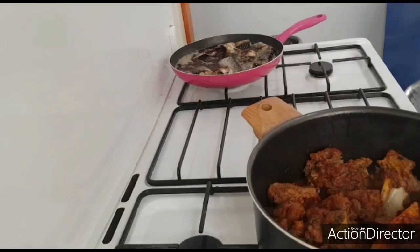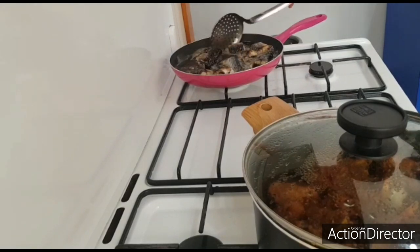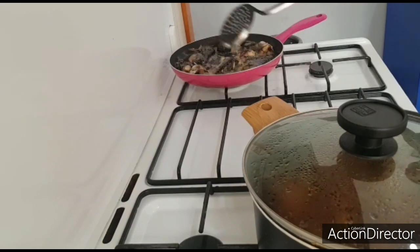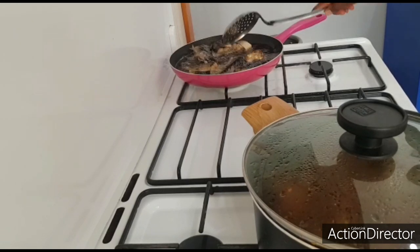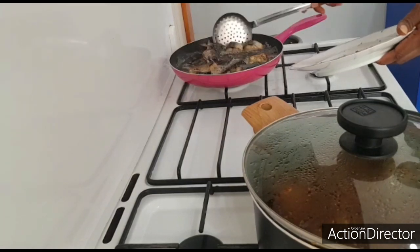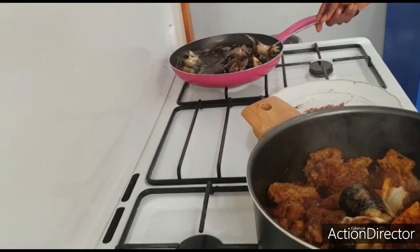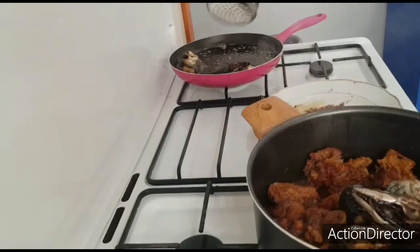As we're still waiting for our meat to boil for a few more minutes, I'll come over here to stir and check on my fish. I'll be adding the fish directly into the soup. Now I'll take the fish out of the oil and place it directly into the pot.